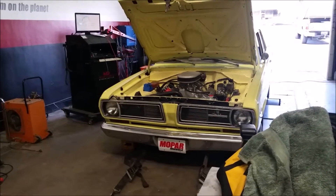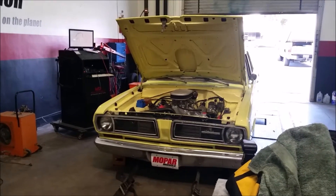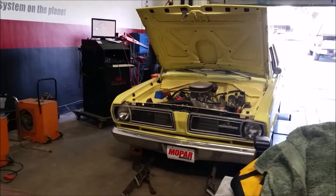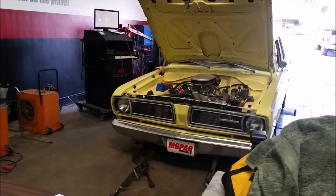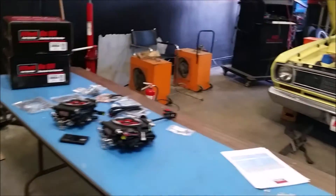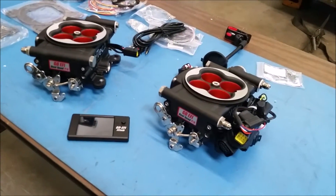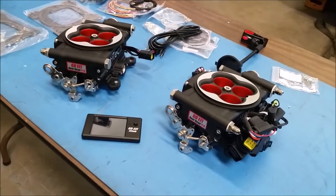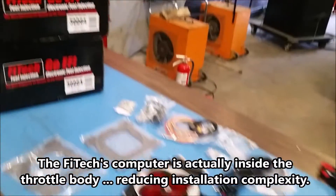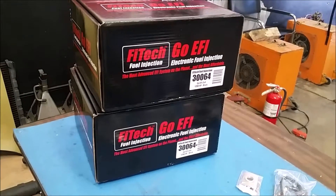We're here at Phytek Fuel Injection today in Corona, California to do an installation on their brand new dual quad fuel injection system on our 1968 Plymouth Valiant. We have over here the two units that make up the dual quad system — one is a master and one is a slave — and they come in a master box as part number 30064.